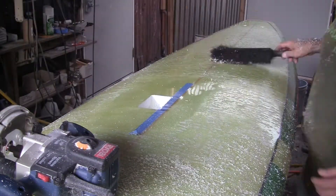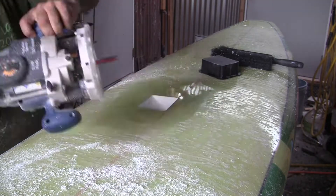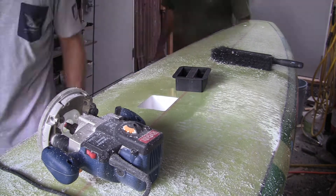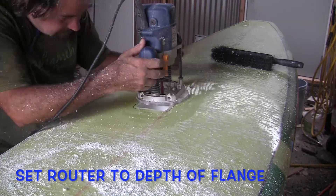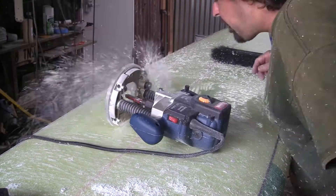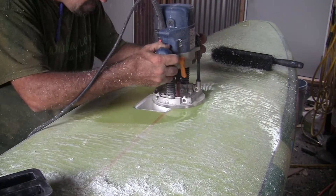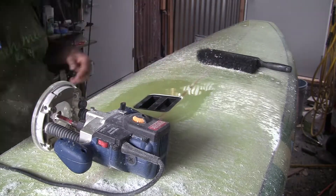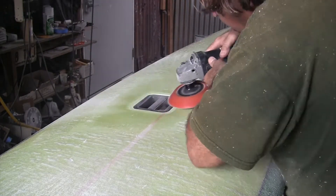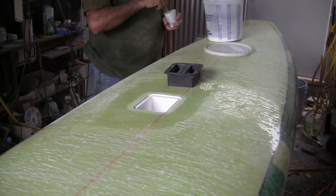You can also make a template, but it's fairly easy to cut out — just take your time and follow that line exactly, then make sure it fits nicely. You want it tight, but obviously not super tight. Once you've got the depth of the box routered out, you can mark around the flange on the outside, set the router at the depth of the flange, and router that part out. Then the box should fit in there perfectly and be flush with the surface of the glass, so the handle sits flush with the glass.